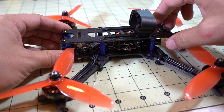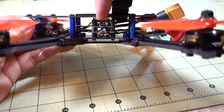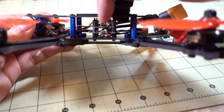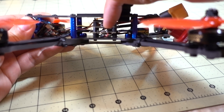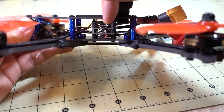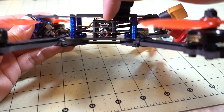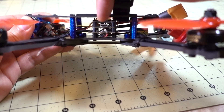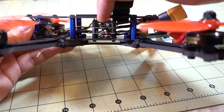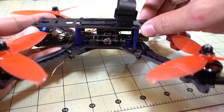I decided to build this as quick as I possibly could. I used the HGLRC F440 stack, which is the one I reviewed about a week ago. It's got the 411 40-amp BLE32 ESCs, an F4 flight controller, and a 200-milliwatt video transmitter that does TRAMP and has the feature to change your bands and channels in the Betaflight OSD. Using this stack makes the build really simple.